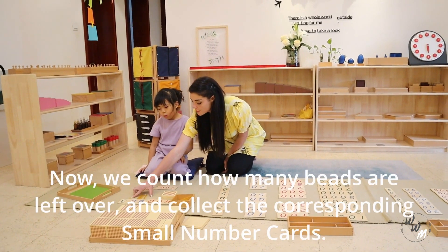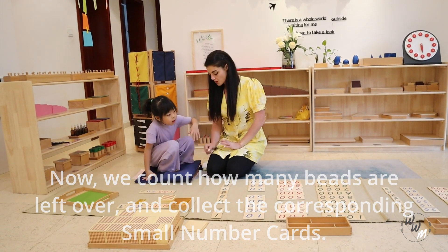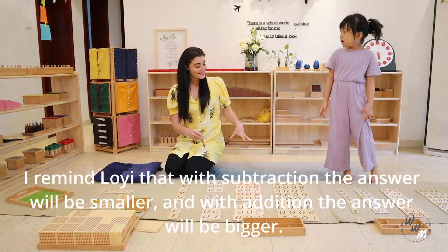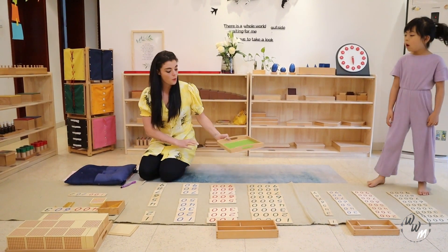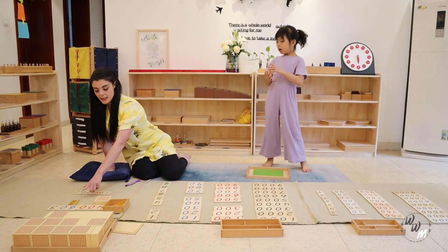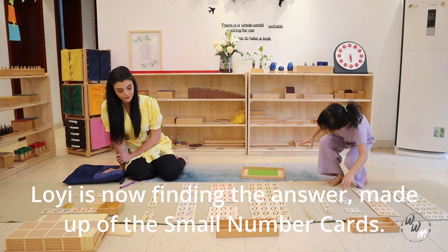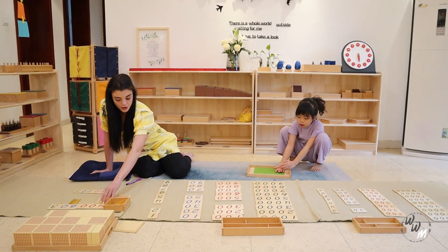Now we need to see how many are left. So let's count the units — 1 unit. Do you want to go and fetch one unit from the small number cards? Because this is our answer. Remember, in subtraction the answer is the smaller one — it gets smaller. And in addition it gets bigger. And we need: 100, 200, 300.